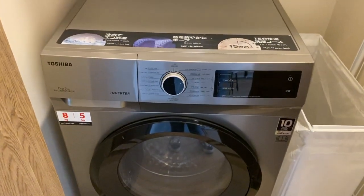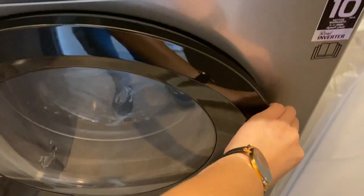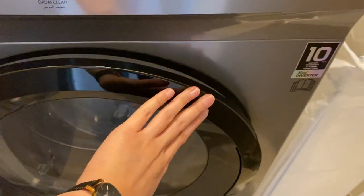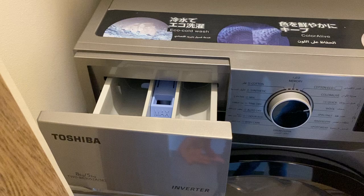To operate the Toshiba washing machine, make sure that the main switch is on. Open the lid, close it, then open the lid again and load the soap inside.